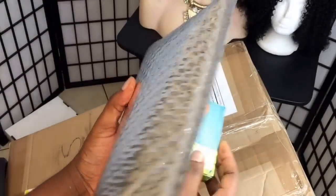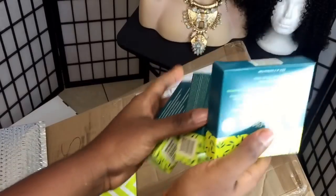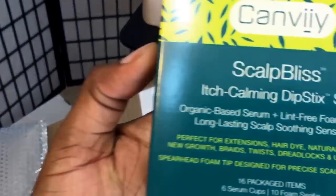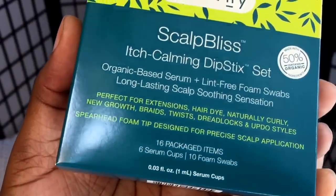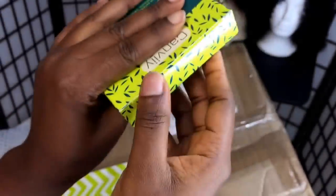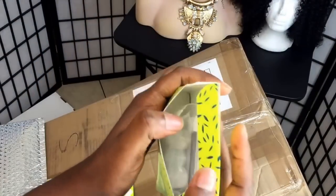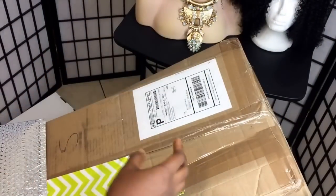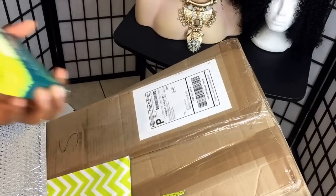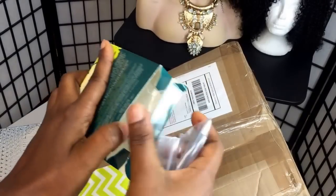I'm also gonna make a separate video for that giveaway. So that's how the product looks. Yeah, I've used both before. Let's see what it says — let's see what the inside looks like. I'm just gonna take the big one that I've used already. Okay, I've received this before and that's how it looks like.